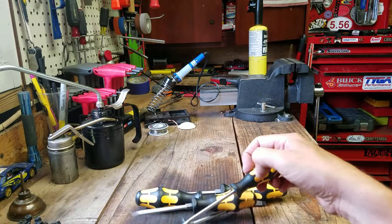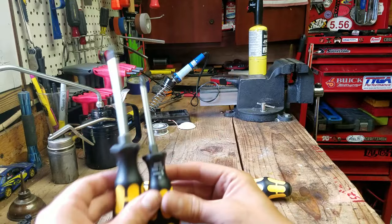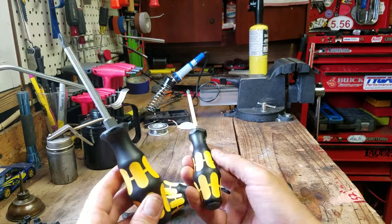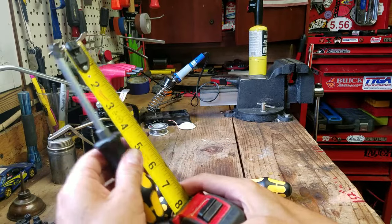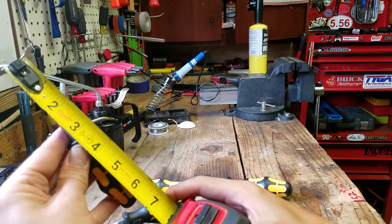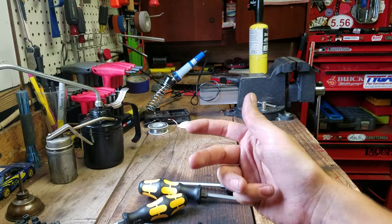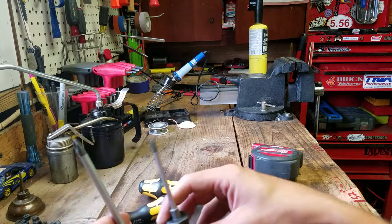So you have that Philips. You get a number one and number two Philips in their respective lengths. Nothing fancy here, just average length screwdrivers. This one is about eight inches long, that Philips. The smaller one is about six and a half. You can look up all the specs on their website or anywhere they're for sale.